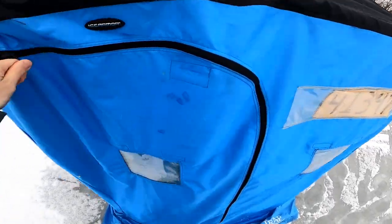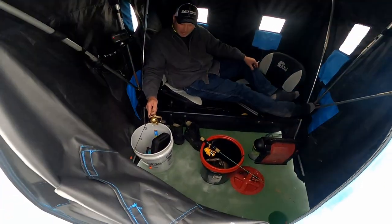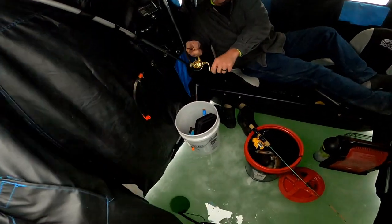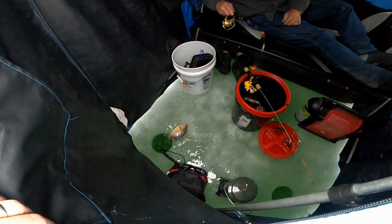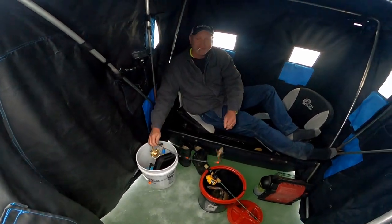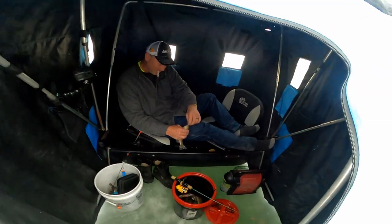I'm missing fish. Jim's getting some too — oh looky there, how about that! See that flash down there? That's a decent bluegill, Jim — they're smaller than mine, but still. He's got his shoes off, heater kicking. Lazy man fishing — perhaps the best kind.